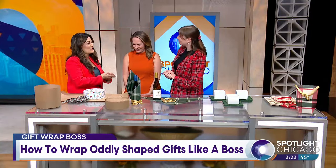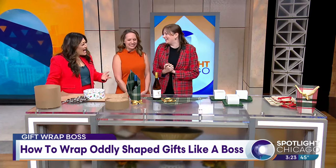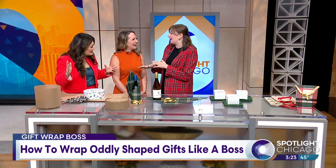So you are the boss of gift wrapping? Yes! I like to say that. It is hard because you always think, I've got to put it in a box, and if I don't have a box, I'm not going to be able to wrap it. Yeah, I get that question a lot — how do I wrap this oddly shaped gift?